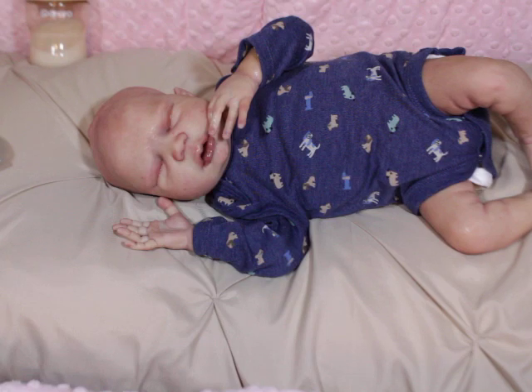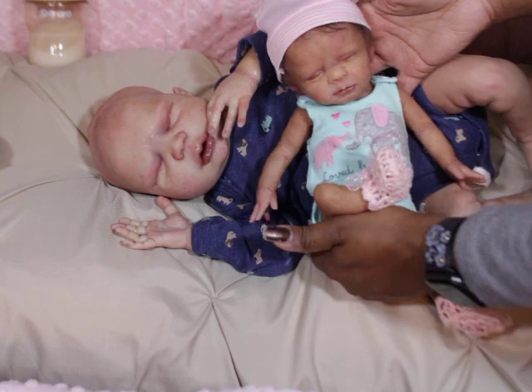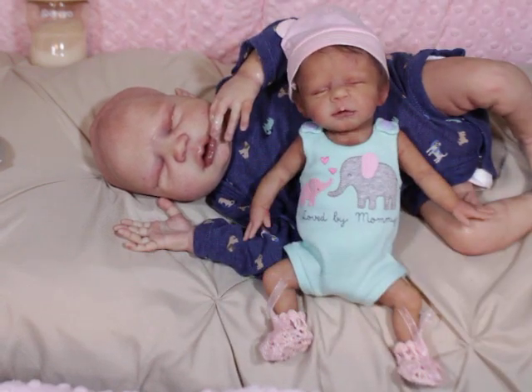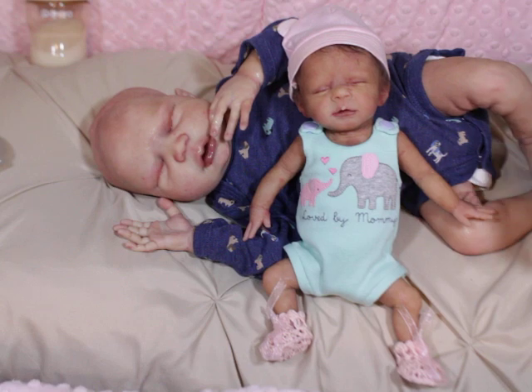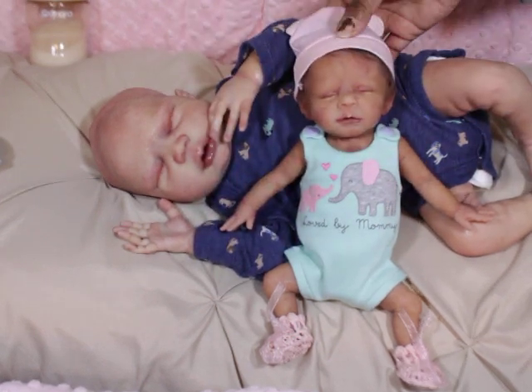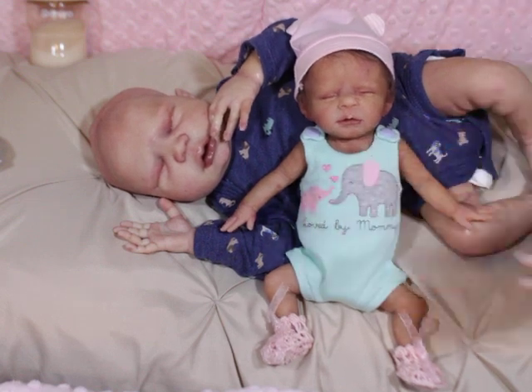I just felt like I needed to give him a little bit more detail. I got this little hat and little outfit for her the other day.